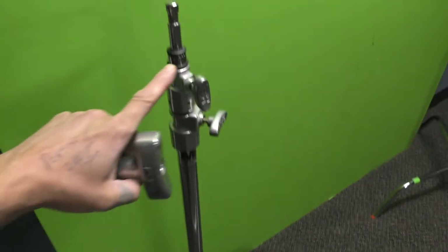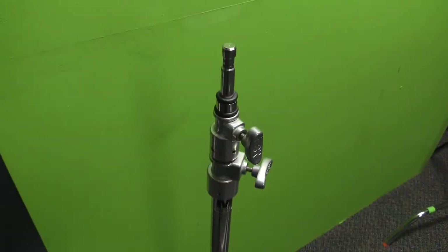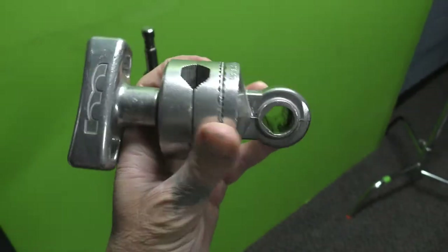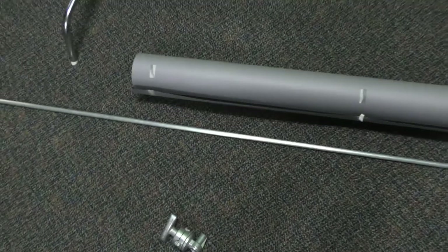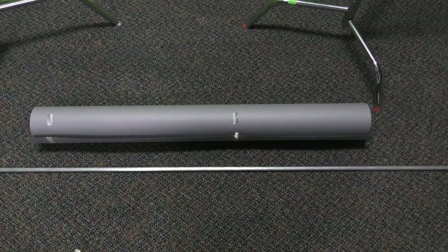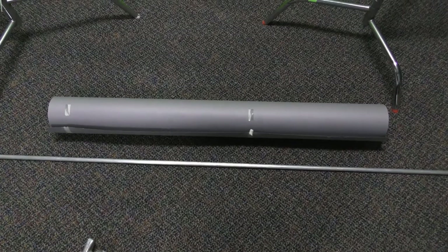Locate the following. You'll need two or three light stands. You're going to need two of these knuckles. You're going to need a roll of the gray paper. And you're going to need this five-eighths bar. The bar must be longer than a roll. Once you find all that, then I'll show you how to put it together.